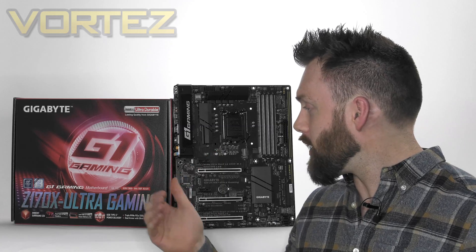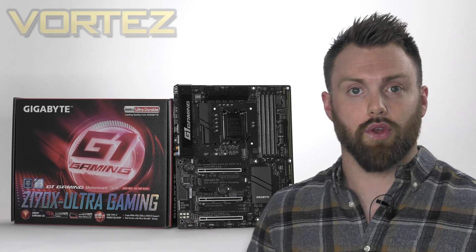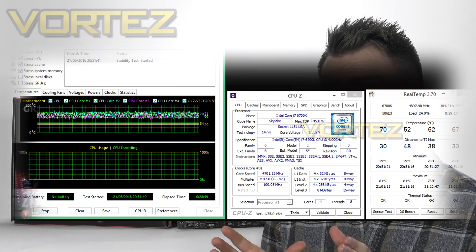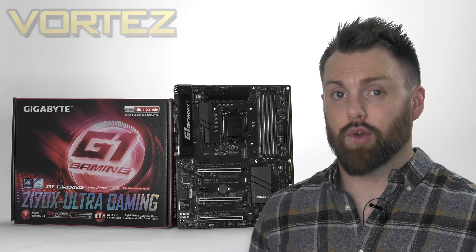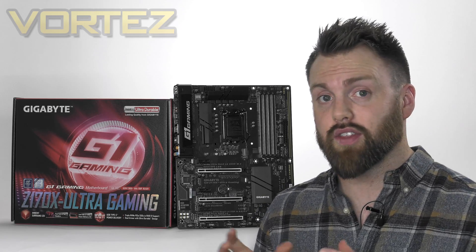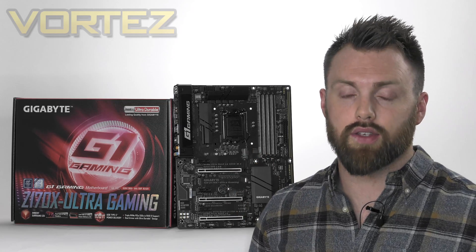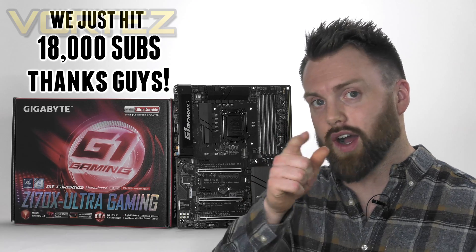If you want to know how this board compares and performs against other Z170 boards, head over to the full review which will be on screen and in the description very soon. We managed to push our 6700K to 4.7GHz using just 1.34 volts on the CPU core, which is quite impressive. I hope you enjoyed today's video — thanks for watching. Please hit that like button, join us on our social media pages especially Instagram, and be sure to hit that subscribe button if you haven't already. Take care and I'll see you guys next week.